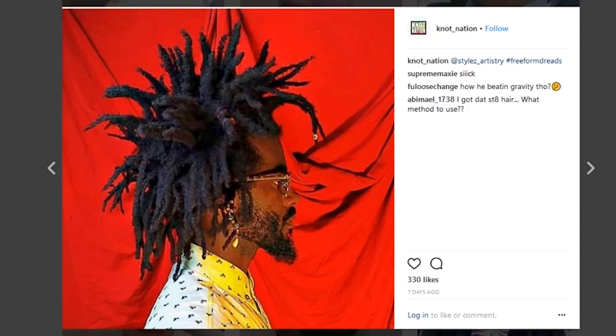And they're just in the baby dread stage still. So once this guy actually gets some length and some droppage, these will be some pure organic freeform locks that are going to have some mad weight, some mad length, some mad thickness.